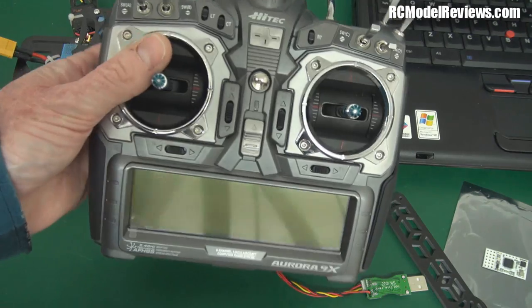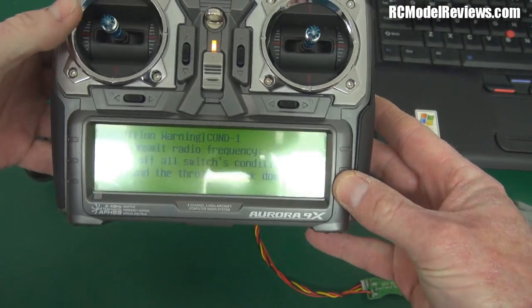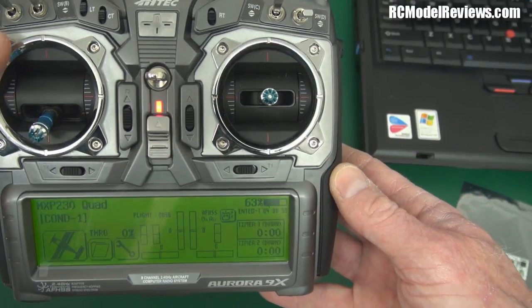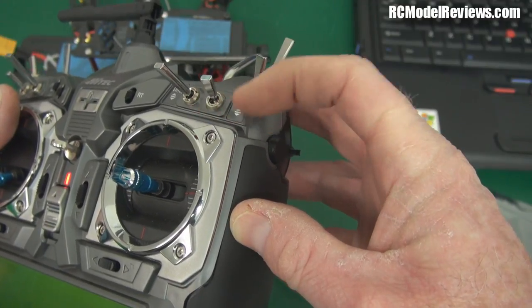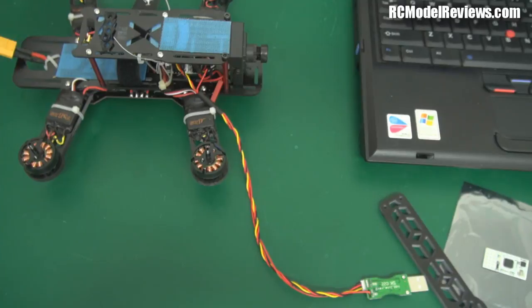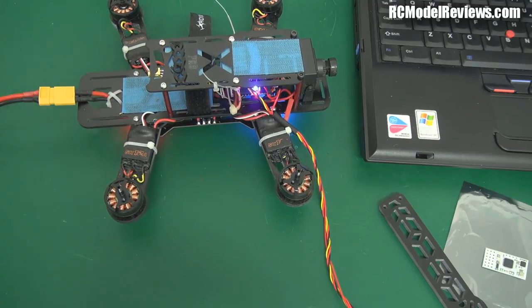You'll need the transmitter you use with this setup. I've set up the basics on the HiTec Aurora A9X — created a model called MXP230 with a default four-channel setup and no mixing. I've also set up a three-position switch on channel five with full movement one way, mid position, and full movement the other way — this will control the flight mode your Naze 32 or Naze Mini operates in. Then we plug a battery into the mini quad — beeps and lights confirm power is getting to the right places.